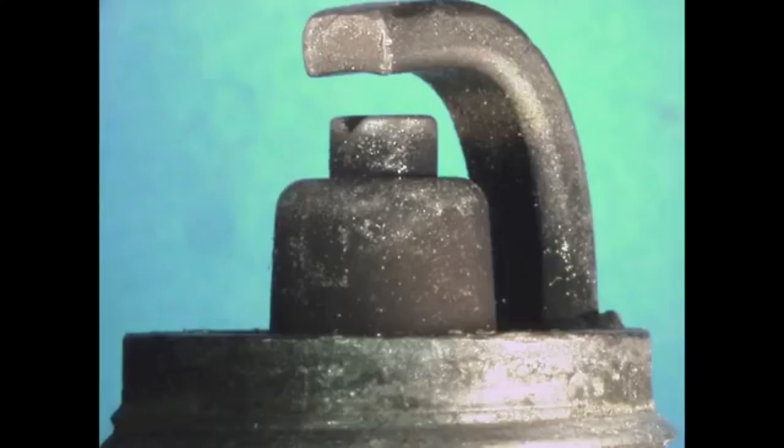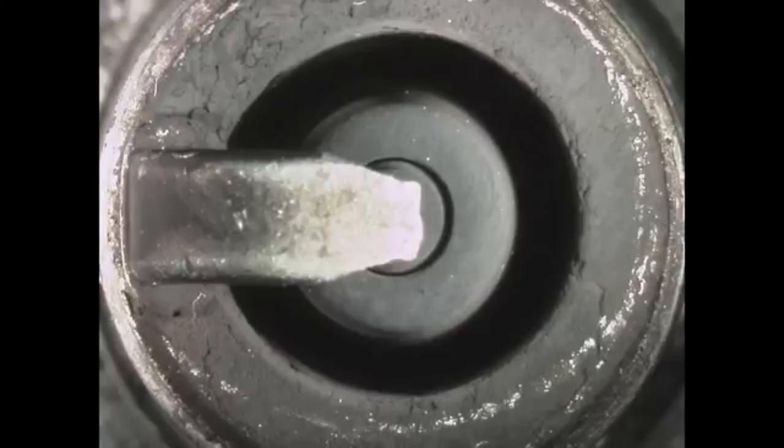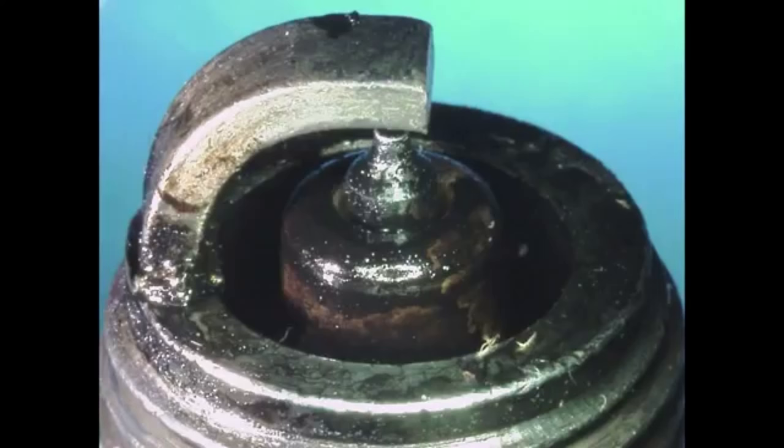Dark colouring, such as heavy black wet or dry deposits, can indicate an overly rich condition, too cold a heat range, a possible vacuum leak, low compression, an overly retarded timing, or too large of a plug gap.